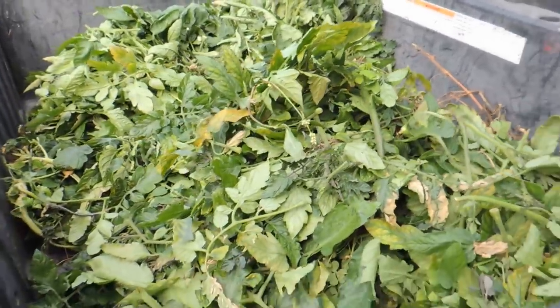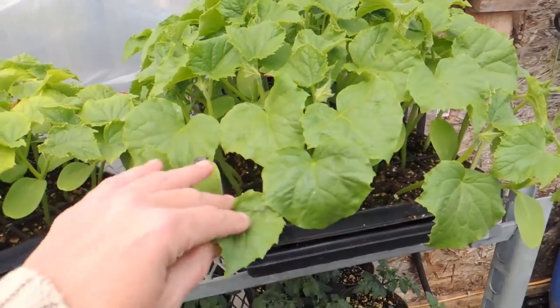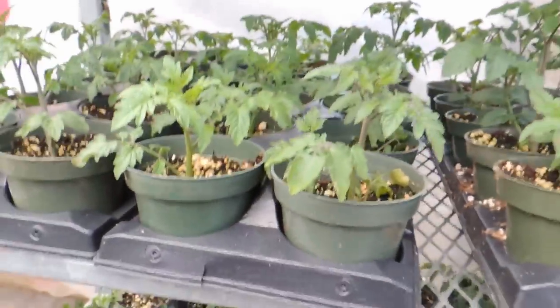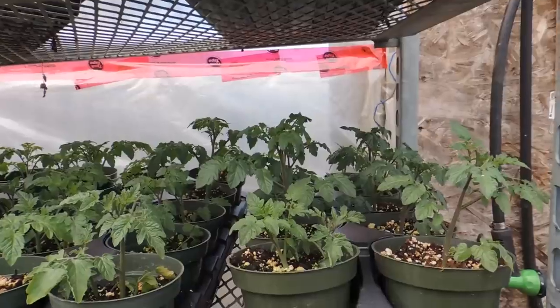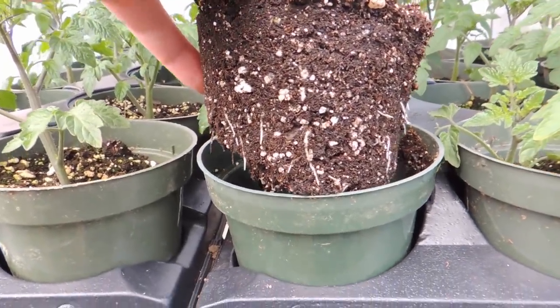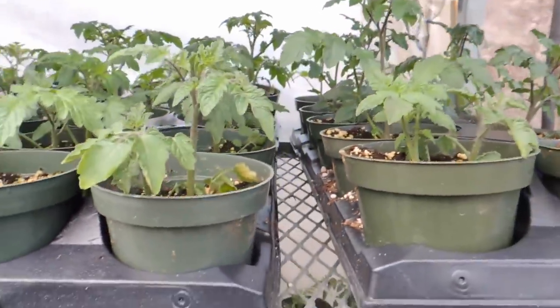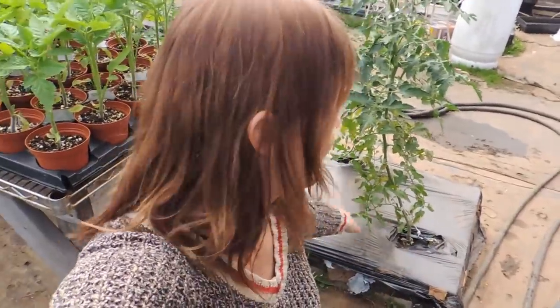I'll show you what we did with our suckers. In here we have cucumbers started, and more over at the lettuce house to be brought over — those will be planted in greenhouse number three after Thursday when temperatures warm up. Down here are more cherry tomato cuttings we took off and stuck into dirt, kept shaded on this rack so they don't go into shock. As you can see the roots are already starting — this was done a week ago. We'll get these planted into spots in our beds where plants didn't make it.